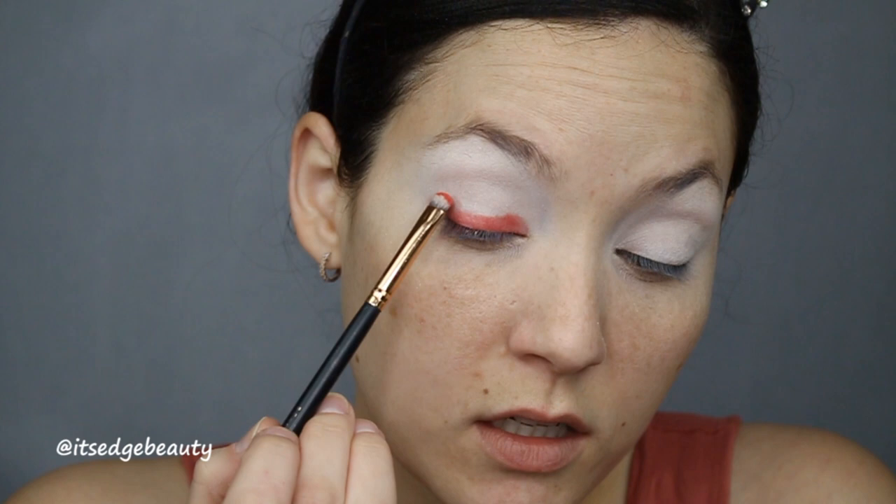Then I'm gonna take a Sigma buff and blend brush — the E39 — it's kind of like a small crease brush. I'm gonna blend that red into the crease, going back and forth with that little brush to pack on the color and then blend it out.